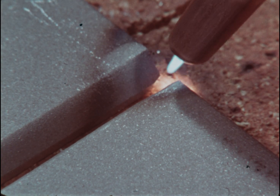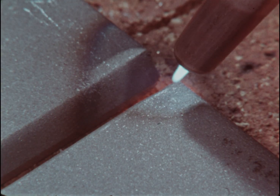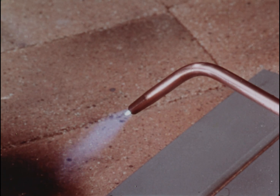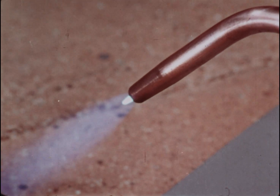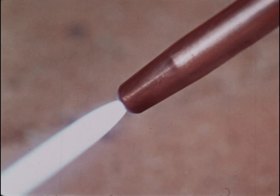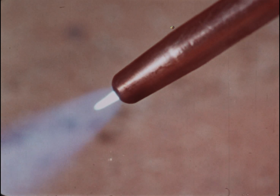If heating is going slowly, remember you can adjust for more. Add a bit more acetylene, then increase the oxygen until the flame is neutral.